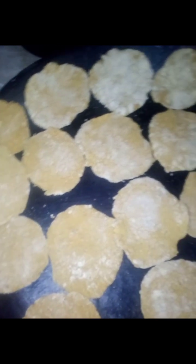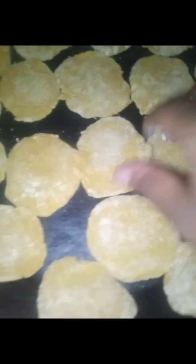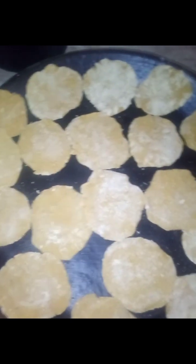All right, you guys, these are the chickpea chips that I rolled out. I rolled them into dough circle balls and smashed them down. This is how they're looking — I put a little flour on there so they won't stick. Now we're going to go to the stove and fry them like tortilla chips.